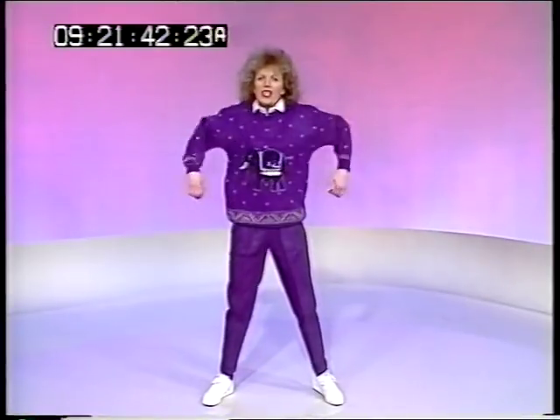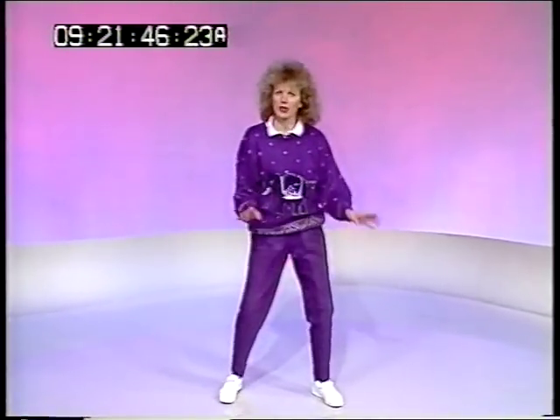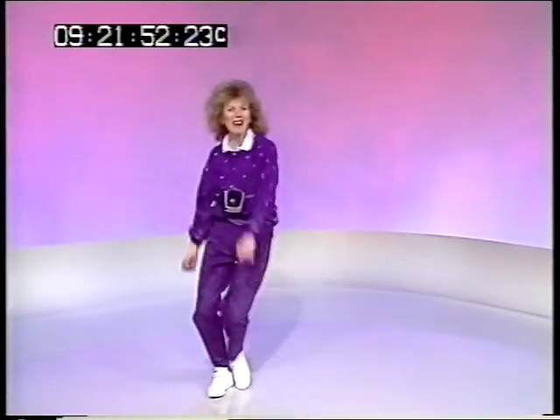I'll make it easy. We'll do exactly the same exercises as we were doing on Friday to Kenny Thomas. So step and touch, circle each arm. Then you won't have to think on a Monday.